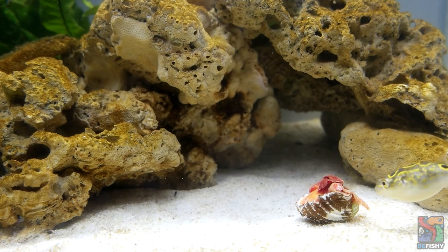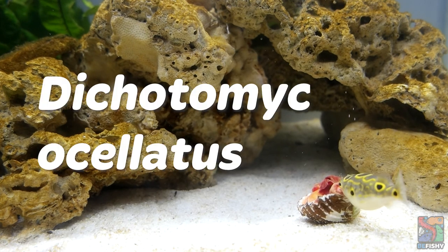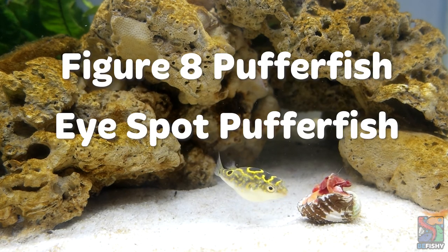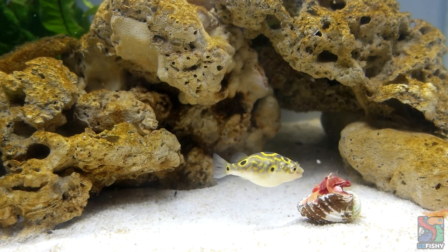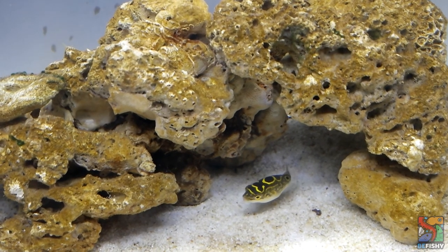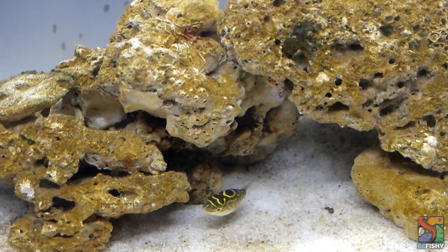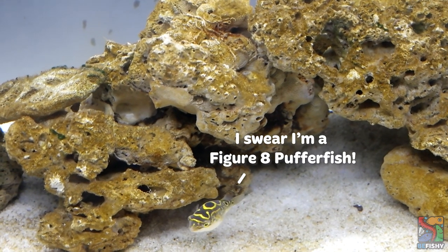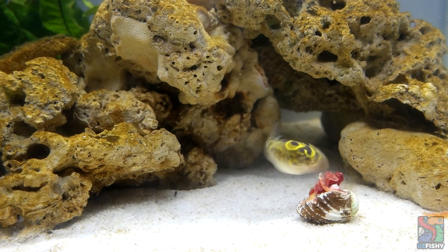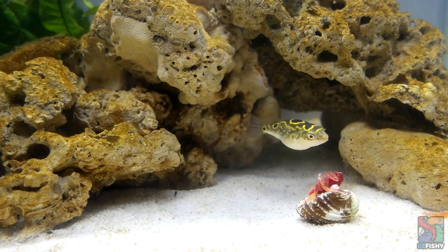The scientific name for a figure 8 pufferfish is Dichotomyctere ocellatus, commonly known as the figure 8 pufferfish or eye spot pufferfish. They're called figure 8s due to the patterns on their back. However, please note that their patterns differ and may not look like a figure 8 at all. One of the easiest ways to identify them is to look for the eye spots located on their back.